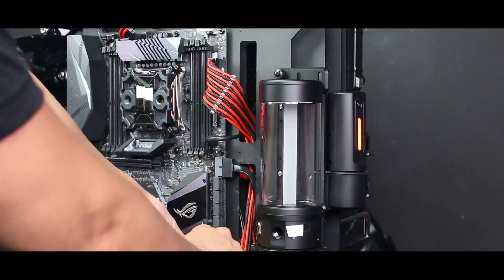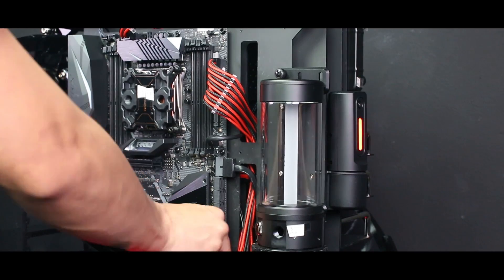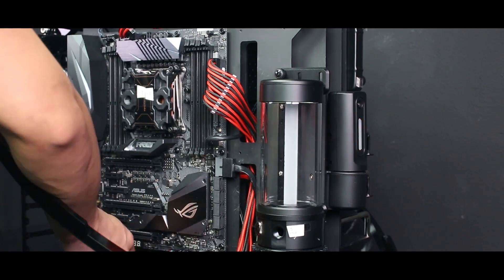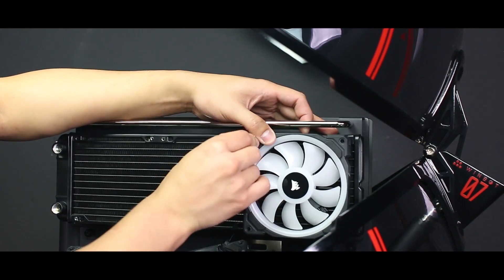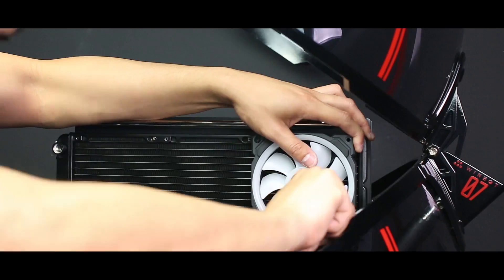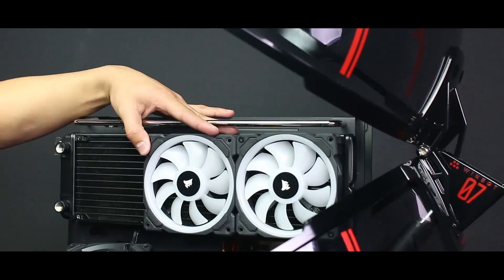Make sure you have the cables you need fed through the case so you can easily plug them into the motherboard. Also, when plugging in the front IO for the case, make sure to read either the manual for the motherboard or look directly on the board. There is some text on the board usually labeled JFP1 that will tell you where each cable needs to go.